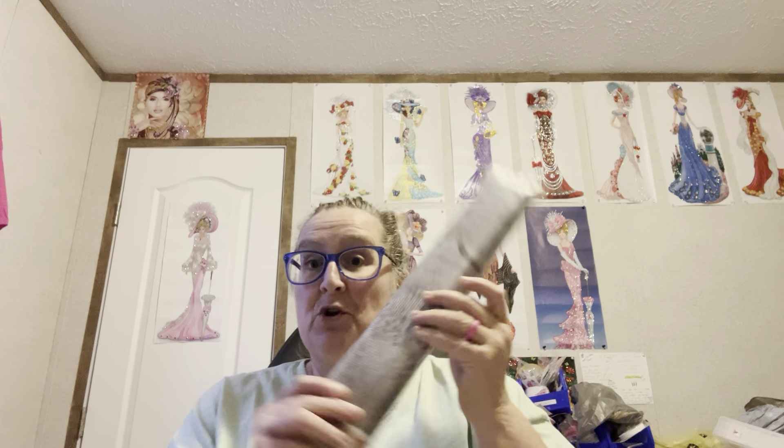Hey everybody, Diamond Grandma here. I have got a PR package — just one — and it's from Your Best Deals. This one cost $13.97.